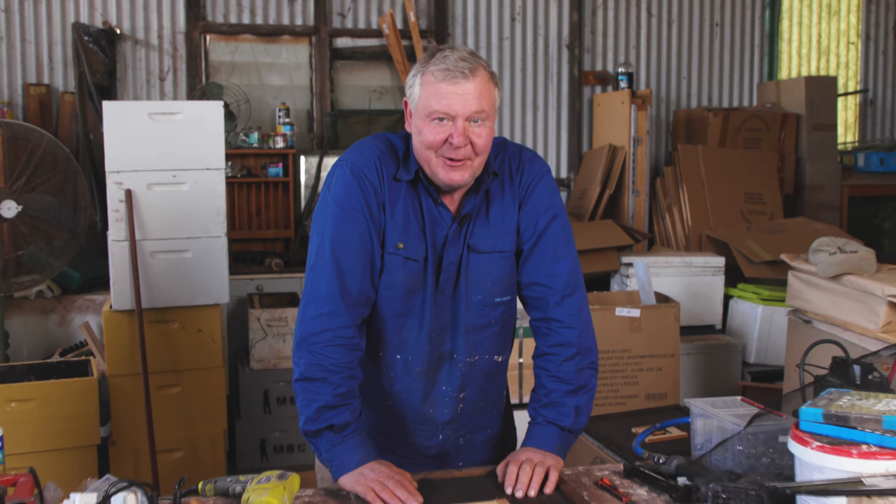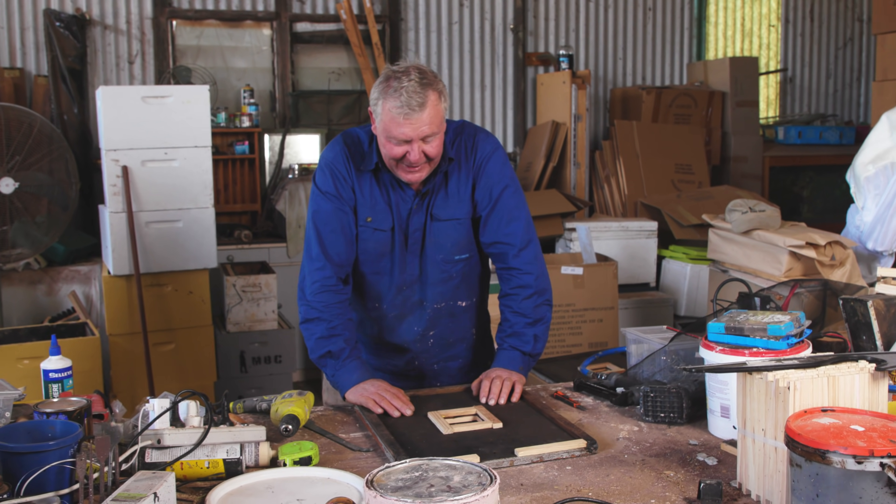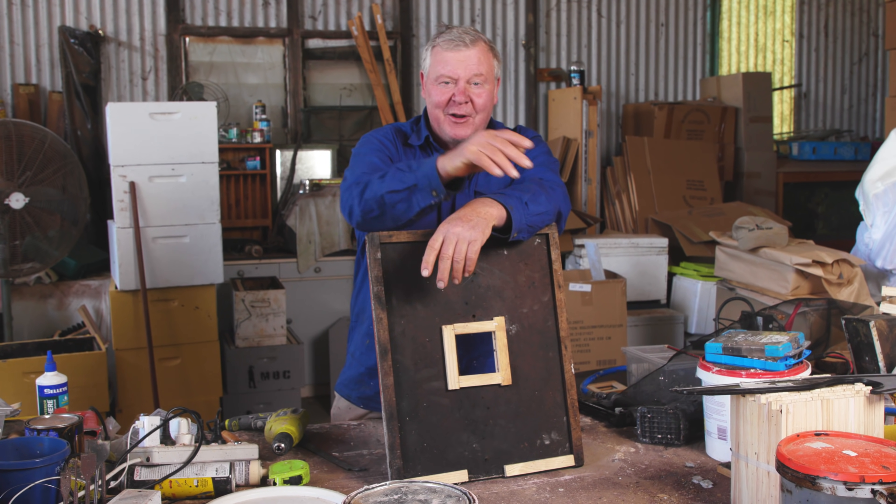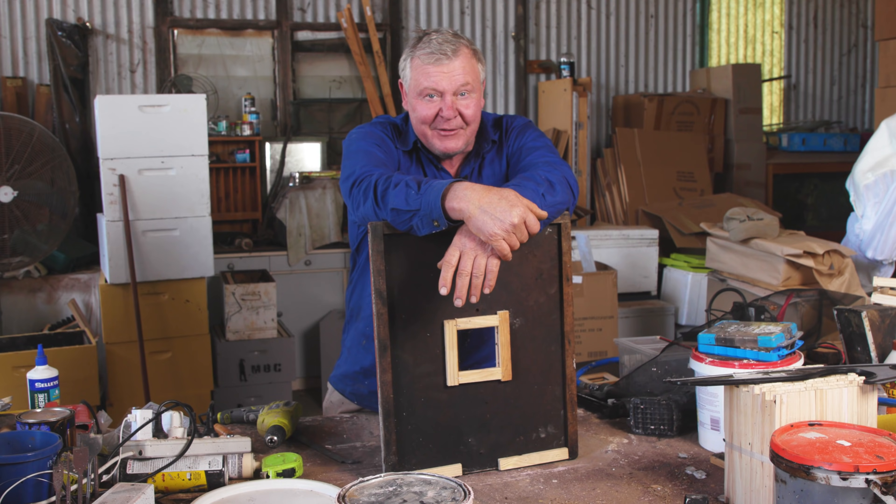Isn't it surprising when you've been beekeeping for a while how much stuff you've got laying around the place? I've got these old divider boards and they're getting a new lease of life, and you're getting to see what I'm making with them.